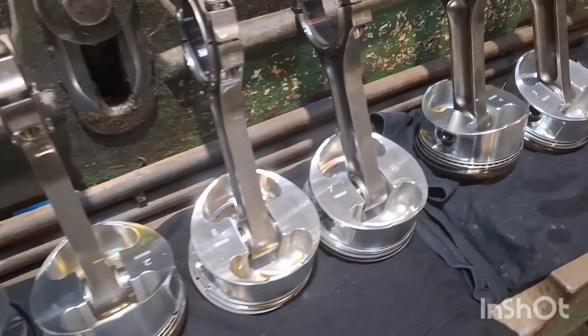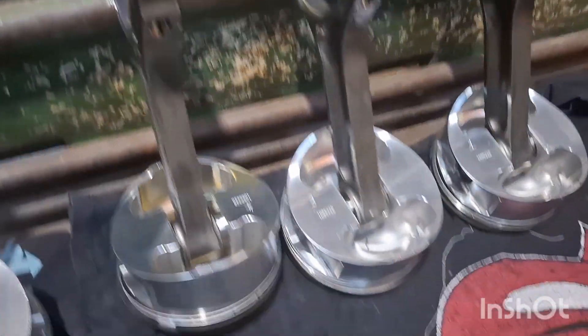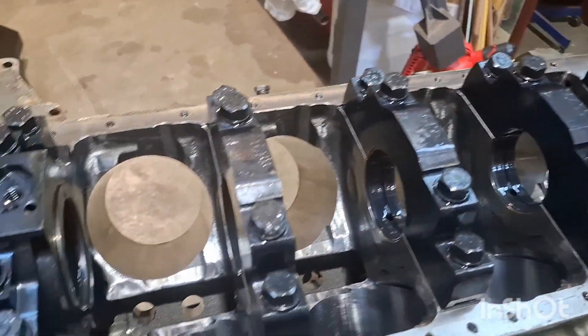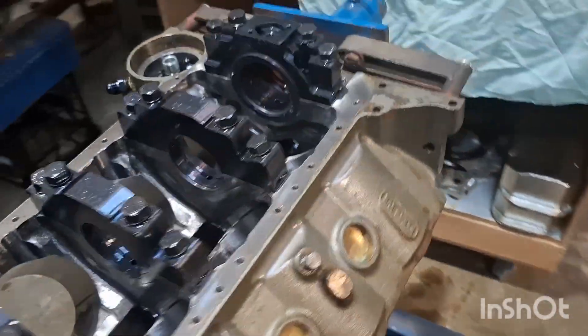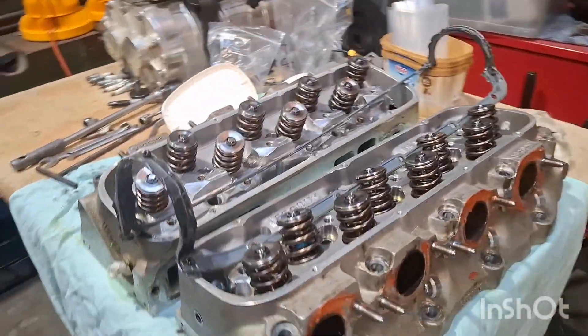Everything's all apart and we haven't found anything too dramatic. Everything looks like it just needs a freshen up and we'll go again. We'll probably take the block out, tenth it over, rehone it and whatnot. New set of slugs, and we should be ready for business for 2026.